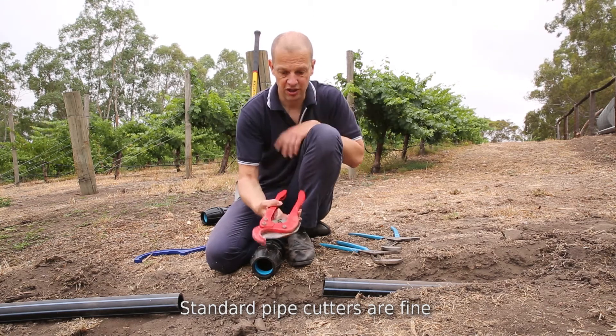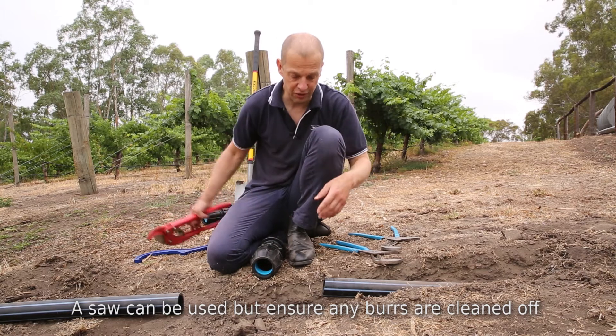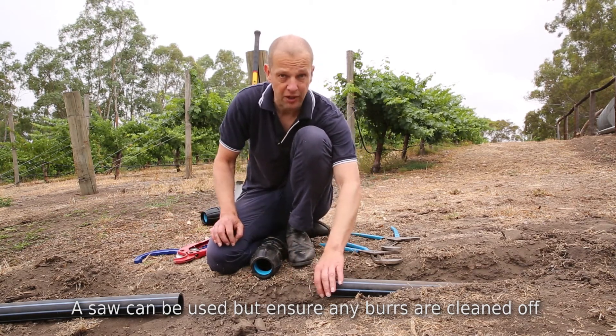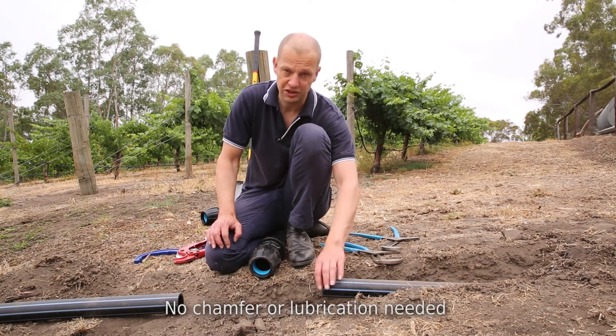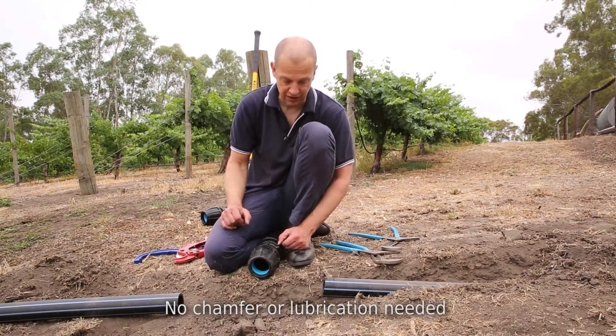Standard pipe cutters are useful too, but a saw is fine. The only point if you use a saw is you need to make sure that when you cut the pipe, you clean the burrs from the end of the pipe. There are no other pipe preparation requirements. You don't need to chamfer the pipe and you don't need to lubricate or anything like that.